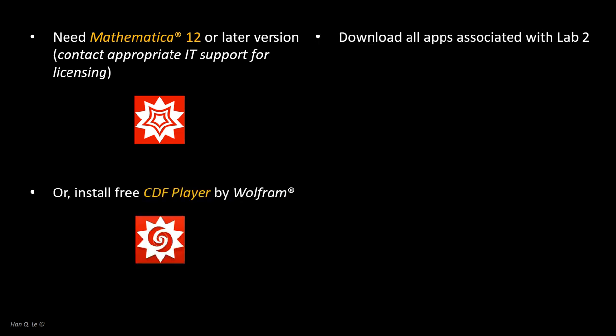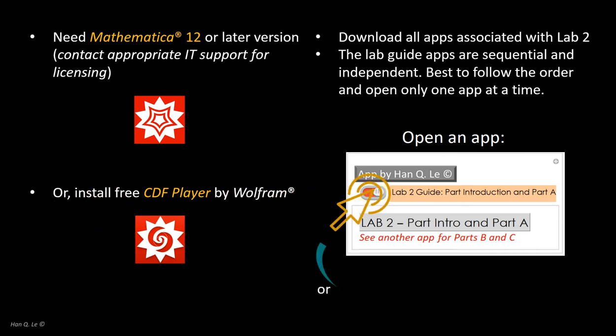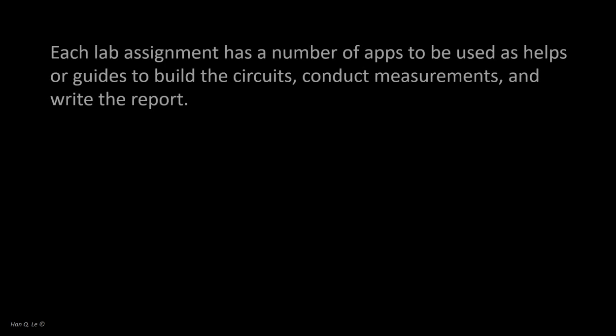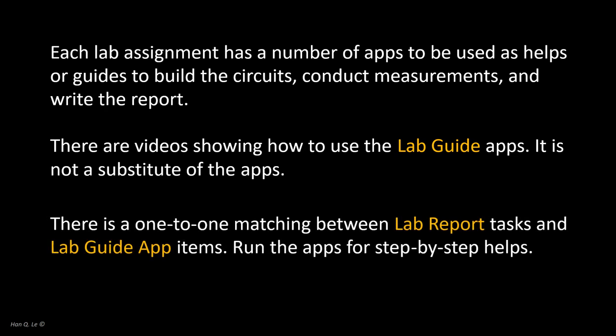In order to run the lab guide apps, you will need Mathematica or at least the free CDF player. The lab assignments are designed to be used with the associated lab guides, and Mathematica software is required. You don't need to do any programming or computation to use the guides. To complete a lab assignment, do every task in the lab report outline. There is one-to-one matching between the list of tasks and the lab guide app items. A single step in a lab report can be as simple as a question requiring a short answer, a hands-on task like building a circuit, or extensive work like conducting a whole scheme of measurement and analysis.